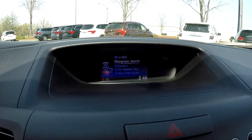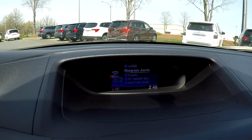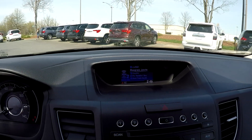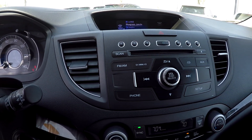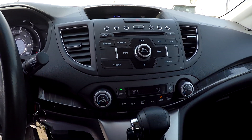Looking up here at your main display area, this is going to be where you see your backup camera displayed. You're going to have a couple of different options on this XM radio. AM and FM are also available there for you. CD is also included.